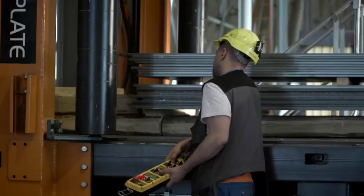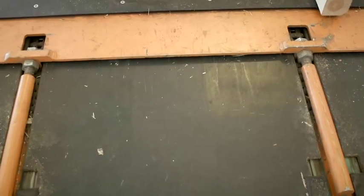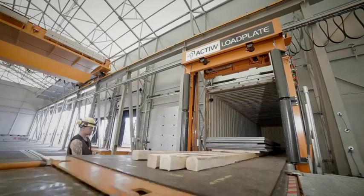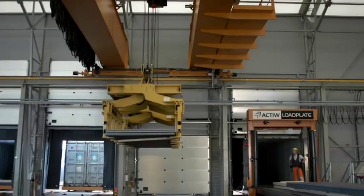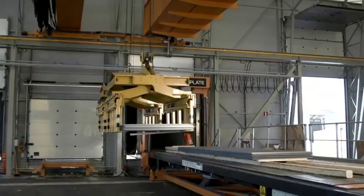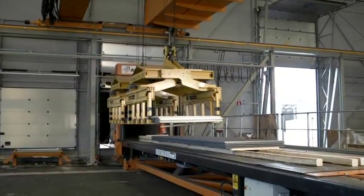Fewer workers are needed during the container loading process and productivity increases as the workers can focus on other important tasks. Load forming can be done safely with an overhead crane or with forklifts in the open space around the Load Plate.